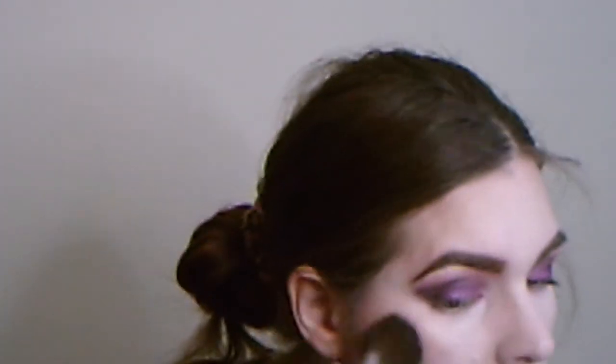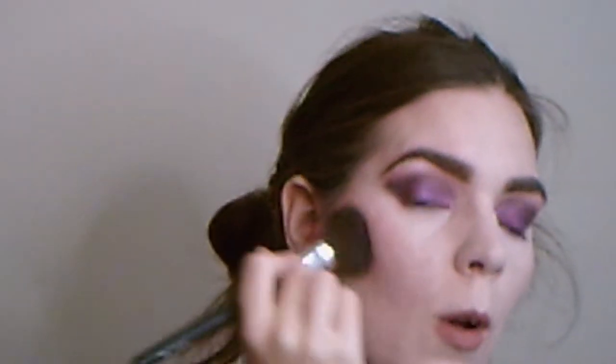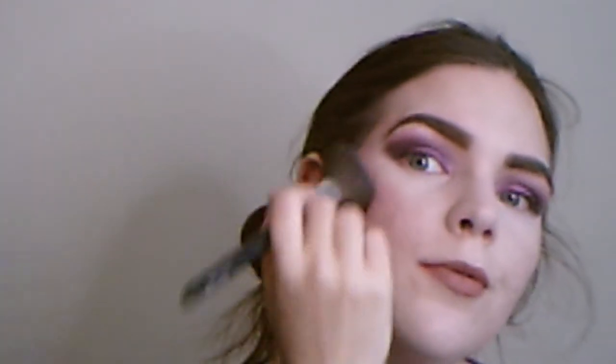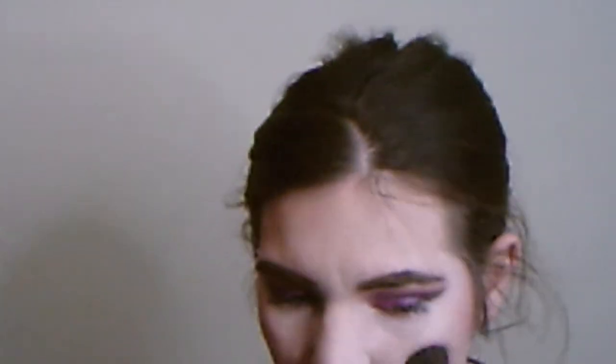We're going to use Flower Crown — it's a really cute, beautiful shade, a nice mauve color. We're just going to put it right on the cheeks where the blush goes. Oh, I like that! It looks really good. I'm glad I kind of did a full face to go with this look.